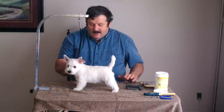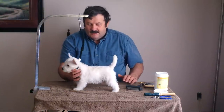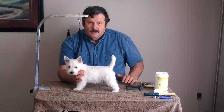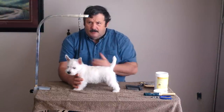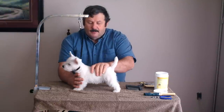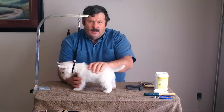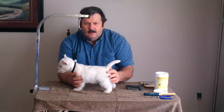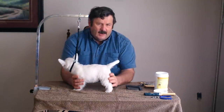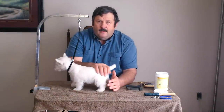A lot of people who purchase Westies have no idea how to get them groomed, and they end up taking them to the local pet shop or groomer who clips their hair off. What that does is create a soft and oily coat, which is not as healthy for Westies. Most terriers need to have the hair on their body hand stripped in order to maintain healthy hair and healthy skin.